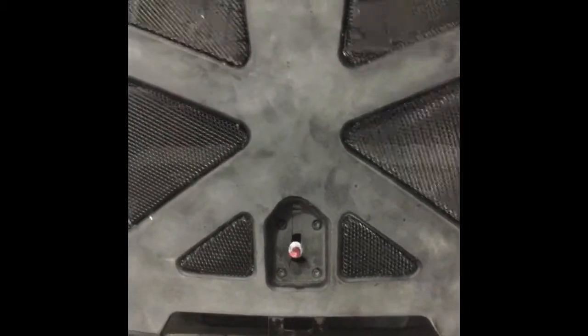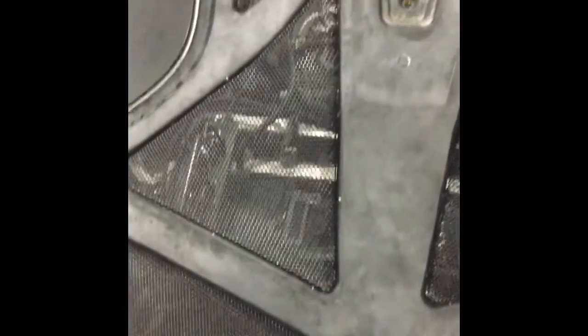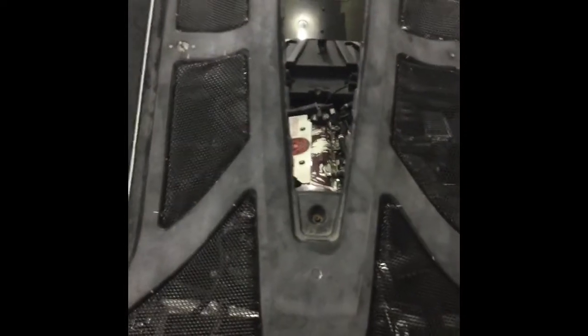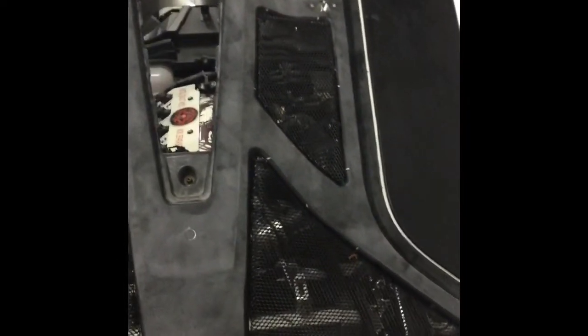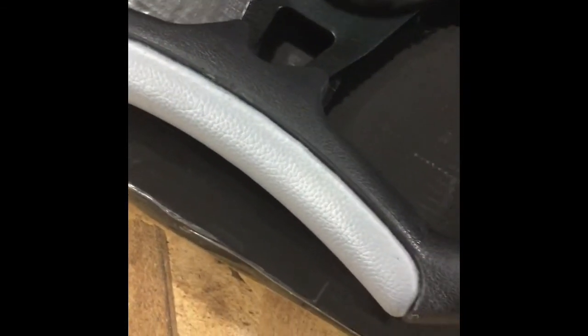Maybe in a little while I'll do a video to show you guys my steering wheel and rims. This is my steering wheel — going with a little silver instead of white. My flames that I'm going to put on the hood are going to be silver.